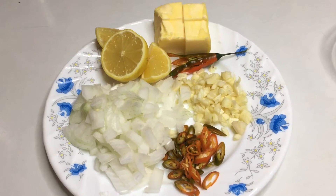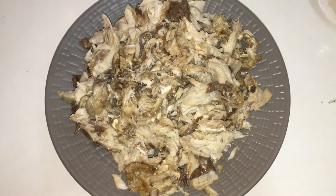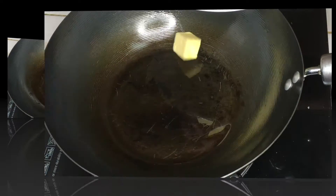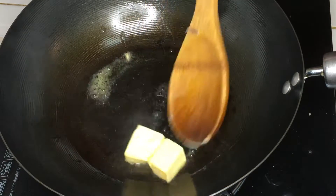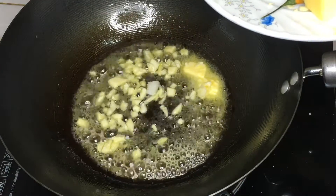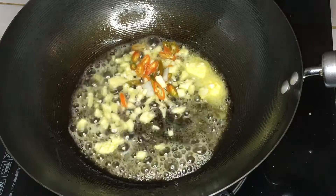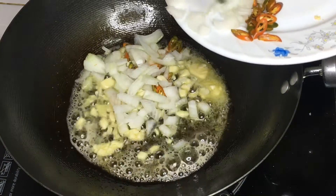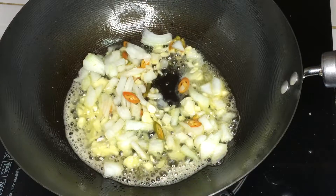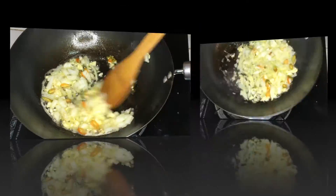Just let it cool. Make it into flakes, just like this. Heat the pan, oil in, butter in, then let it melt. Once it's melted, you can now put the minced garlic, chilis in, onions in — but just half of it, because the other half will be used later. We'll just cook it for a few minutes.